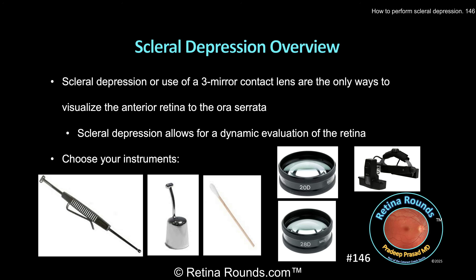So why does every eye care provider need to know how to perform scleral depression? It's the only way, aside from using a three-mirror contact lens, to get visualization of the anterior retina and vitreous base up to and beyond the ora serrata. This is the area where retinal breaks most often occur.